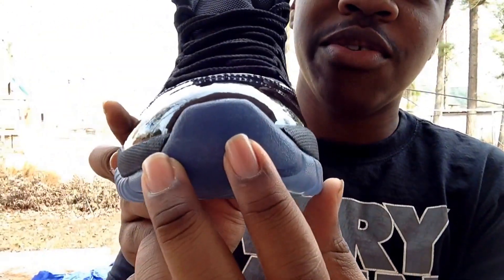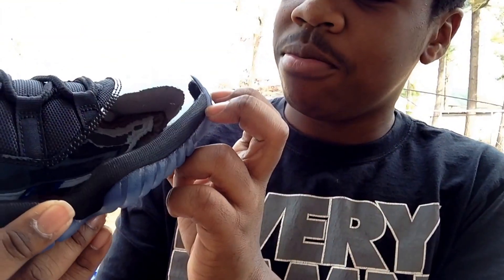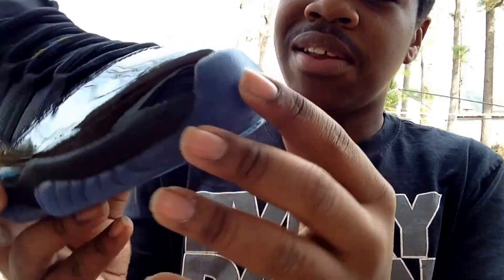The toe box right here — it's not translucent, you can't fully see through it, but you can see a little bit. Not really translucent, but that's the toe box right there.